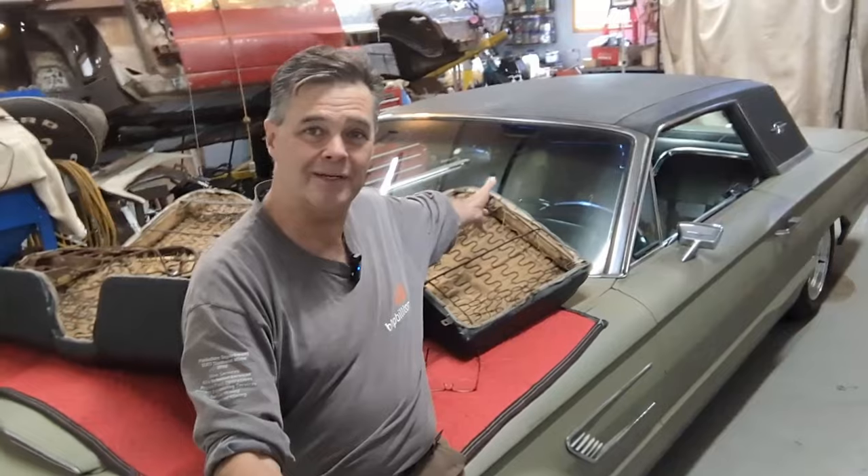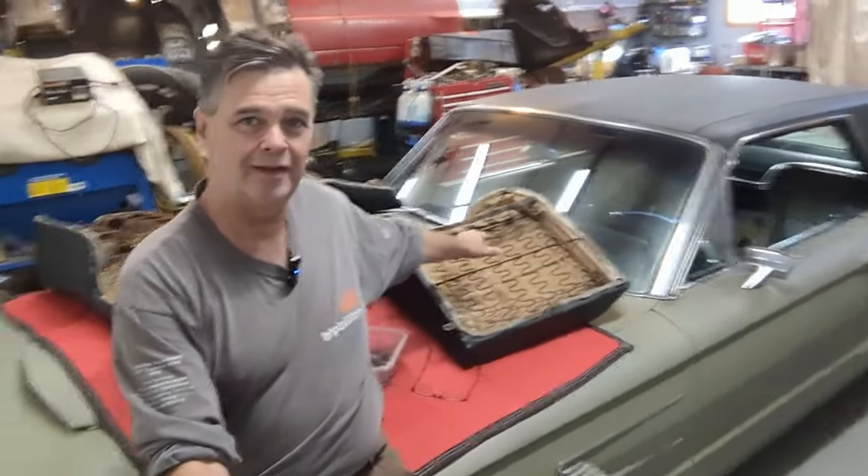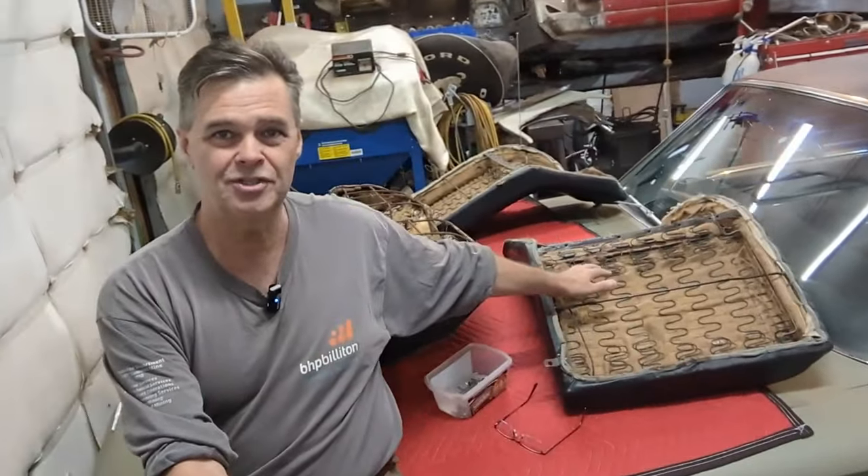Welcome back to Jameson's Repair Shop. As you can see, I've got the 65 Thunderbird hardtop in here. You might also notice I have the back seat out of it — back seat, the back and the bottom.